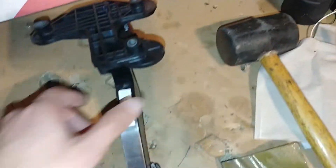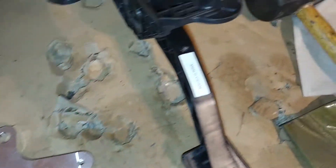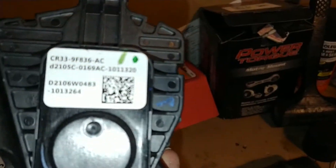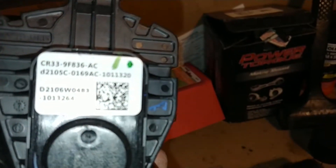This is the gas pedal adapter from the newer Mustangs. I got this separately — I didn't get the FRPP control pack, I got the Power By The Hour stuff — and I got this from a Ford dealership. That's the CR33, I believe that's the model number.